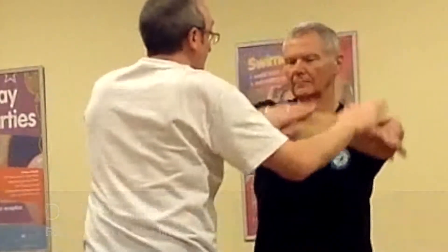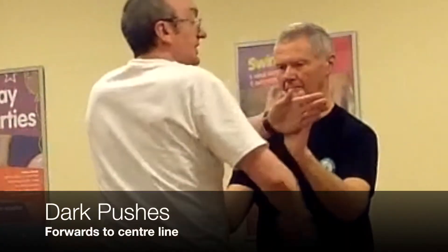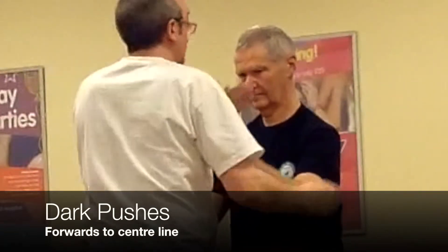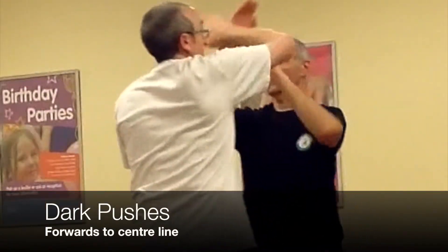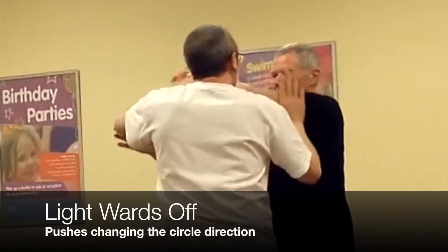So let's change the circle the other way, Frank. And here would be Frank's push now. I normally would be going into Prask, but here's his push. So this is the matter of the four square. Frank's going to do the push, ward off, and push.